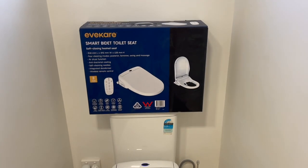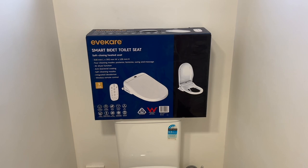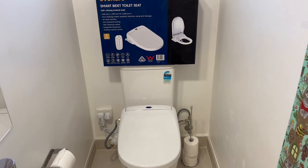Anyway, that's our recommendation. If you do want to go for a bidet, or if you've got anyone who's older and in need of a little help, I highly, highly recommend it.